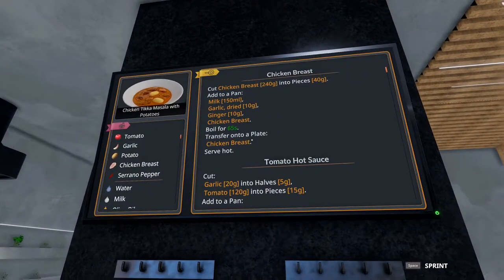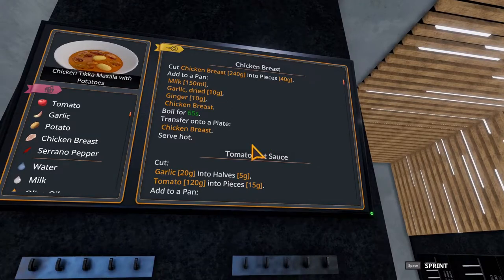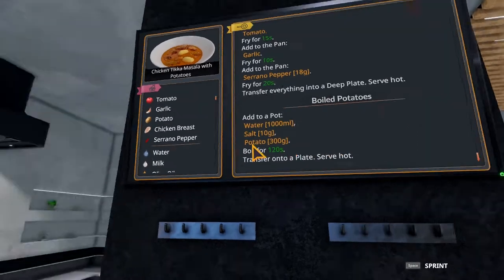There is a simpler version without the potatoes, but the only difference between the two recipes is adding the boiled potatoes. In my mind, if you can do this one you can do the other one even easier. So let's get these potatoes ready to go first.